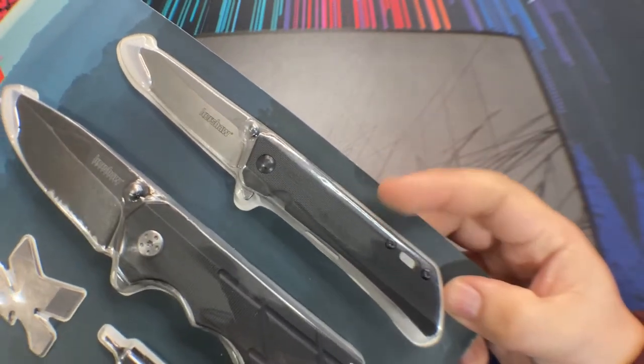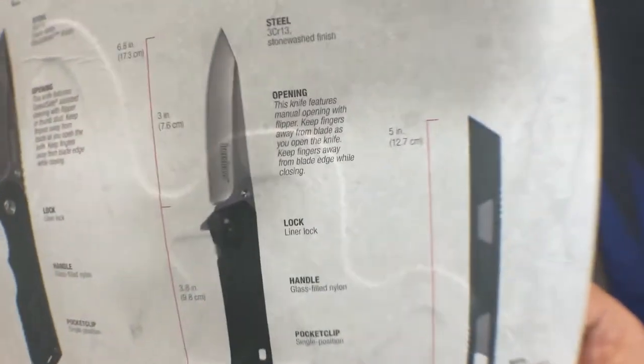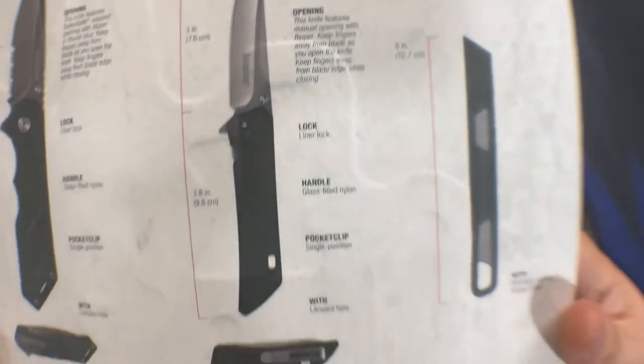The smaller knife here is actually a bit more compelling for a few reasons. It's non-assisted, it's a manual flipper, it has a non-serrated plain edge, and it has one more interesting feature that we'll chat more about in a minute.